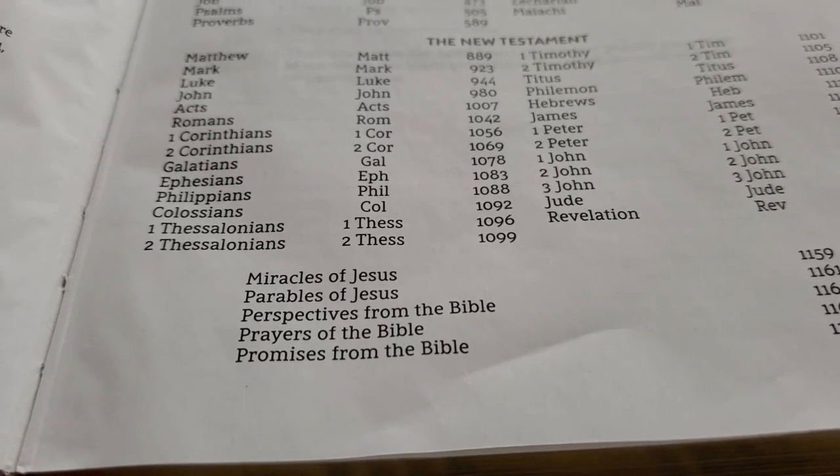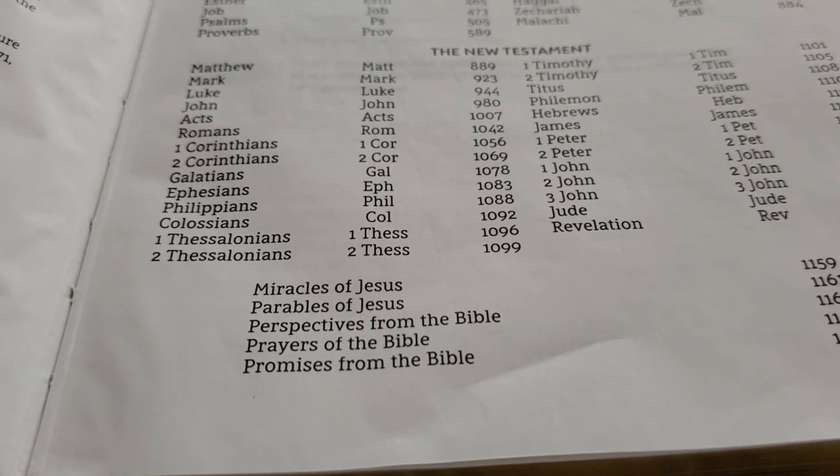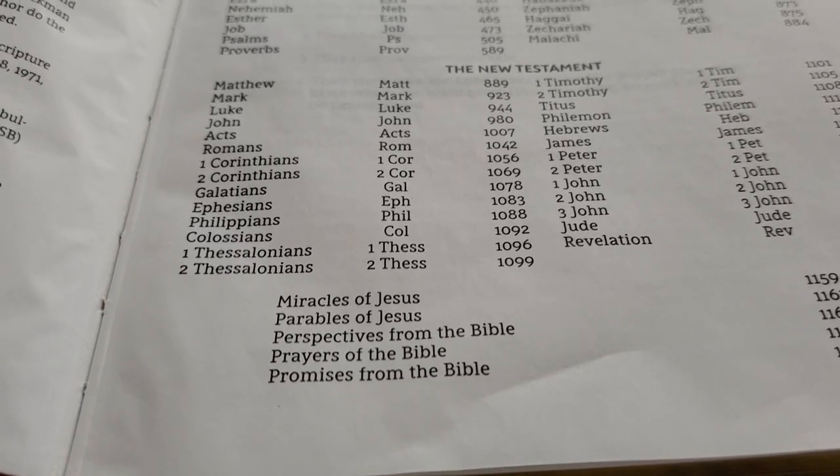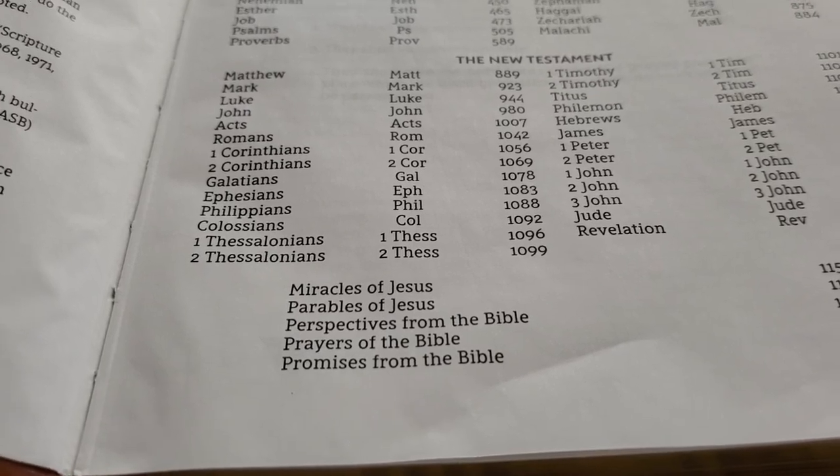This Bible is more of a devotional Bible — a sit-in-your-recliner and just read, read-through type of Bible.